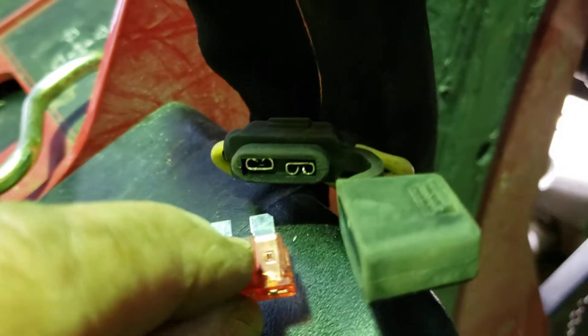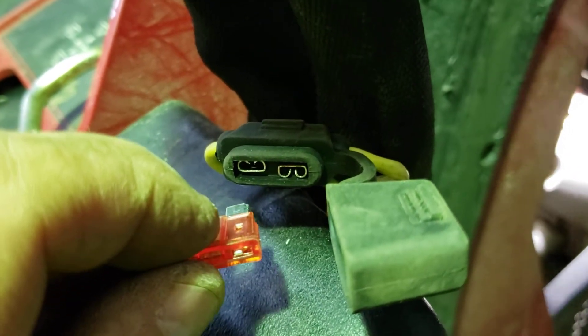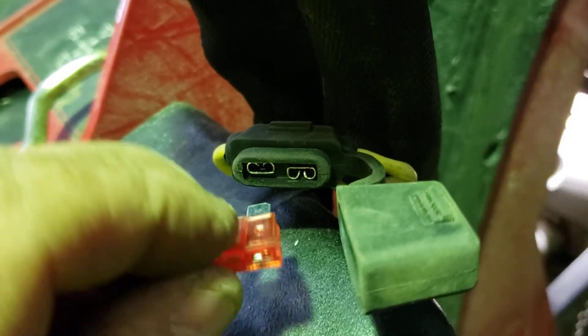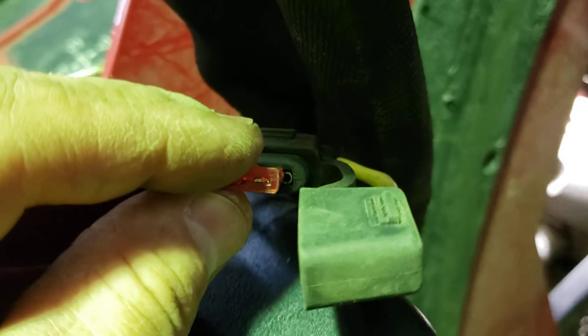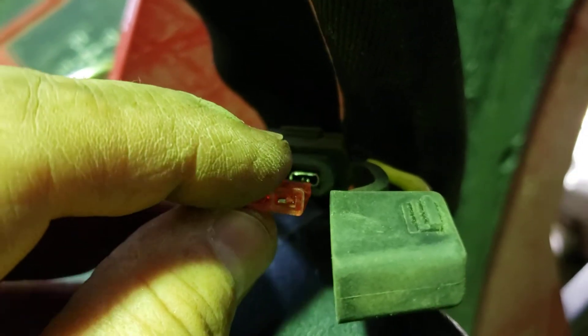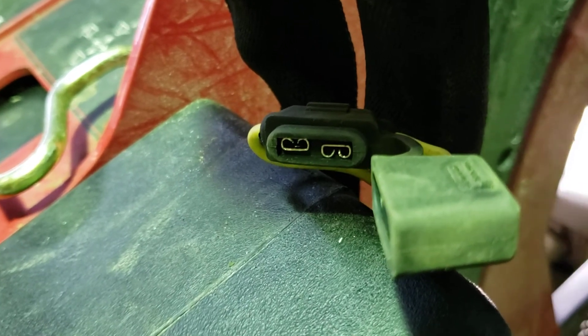The point of doing this is just to see which fuses are blowing where. I'm pretty confident that this is going to be the fuse that blows, and that will mean the alternator needs to be replaced. So stay tuned to learn more on that front.